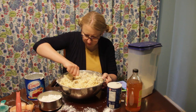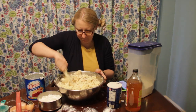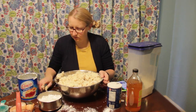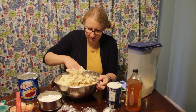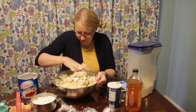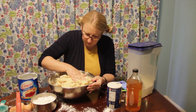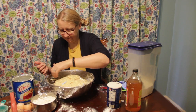Scrape the sides and the bottom and make sure everything is well incorporated — it's a big bowl and a lot of ingredients, so it takes a lot of mixing. You'll get to the point where the fork is pretty ineffective and you'll have to get your hands dirty. Just keep blending until you can fold the dough into a ball, then cover it with plastic wrap and stick it in the refrigerator for at least 15 minutes.